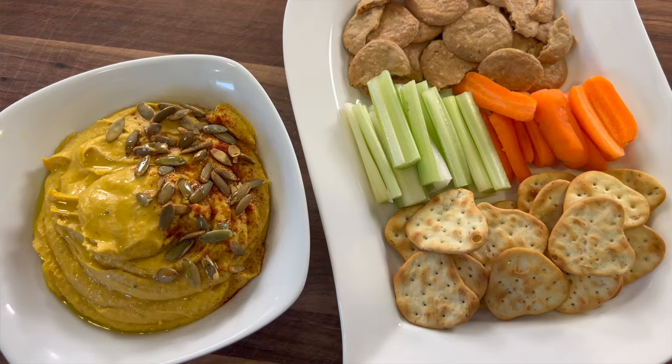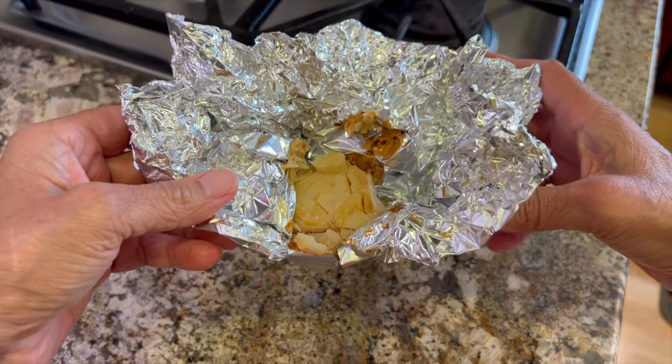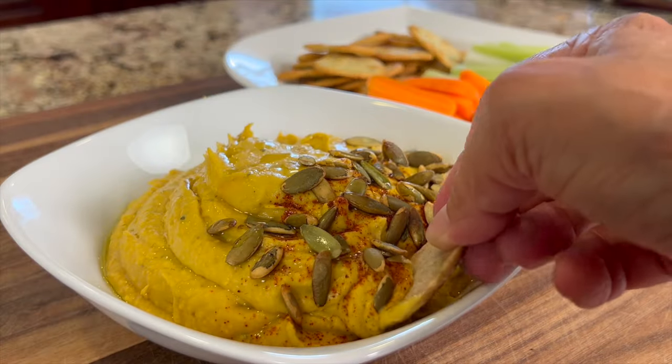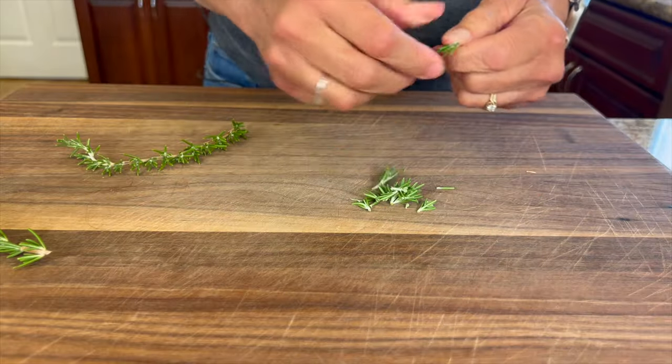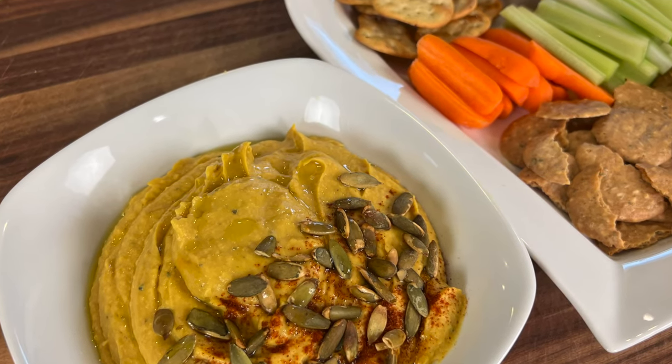Hey everyone, today we're making pumpkin hummus with roasted garlic to bring out the best flavor ever. I'm going to season this up with some rosemary and a few other things we'll get into later. This is delicious — it's a great thing to take to a Halloween party, or just make it any time during the fall. I'm Rockin' Robin, and here's my chef joke: you can't sing with a mouthful of chickpeas, but you can hummus a tune.